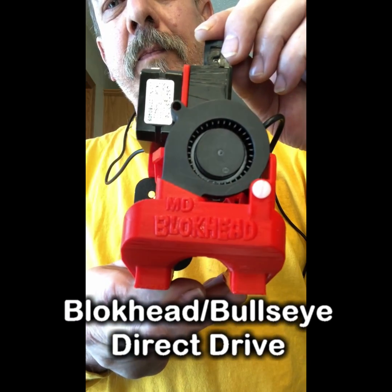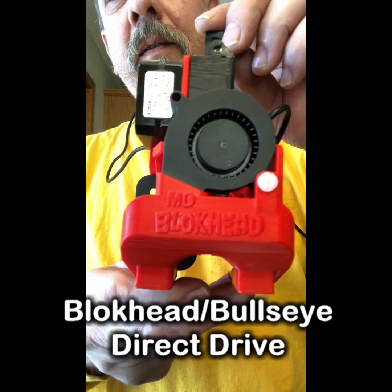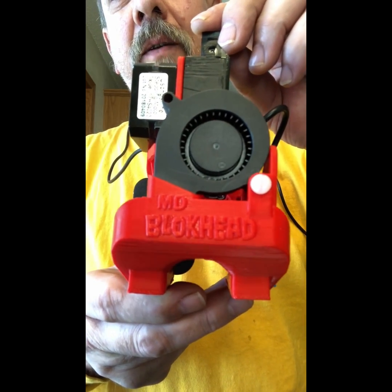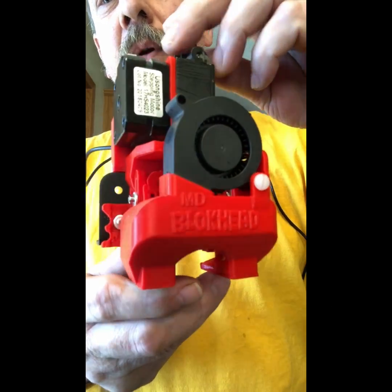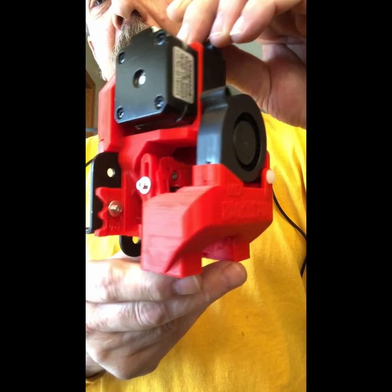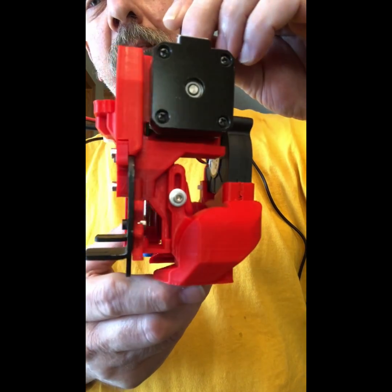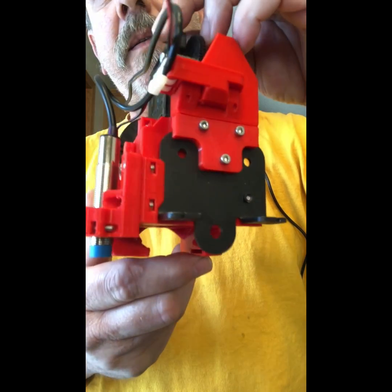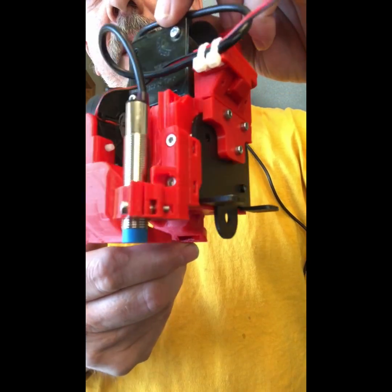Hi guys, I've been working hard on the Bullseye and Blockhead Direct Drive. Here's a little teaser for you. This is on a CR 10 plate, Ender 3 plate, and you can see what I've got going here.